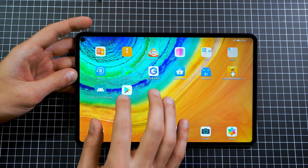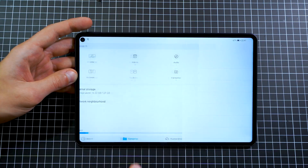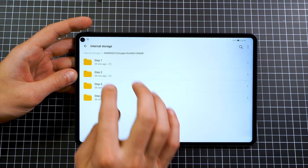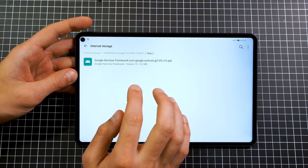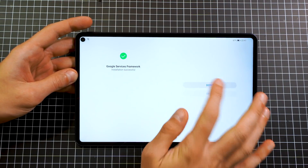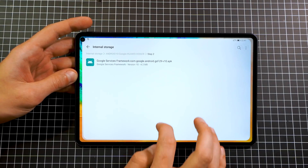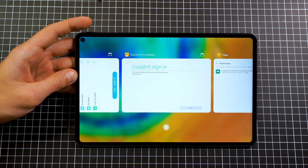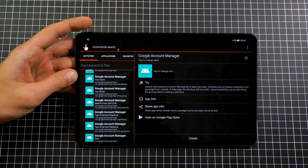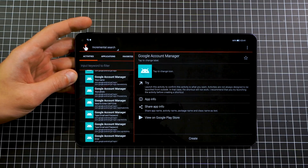Swipe away the error and go back to files. Go to internal storage, go to Step 2, and install the Google Services Framework. Once installed, go back to the background apps, return to that Quick Shortcut Maker screen, and hit the next button. As you can see, the sign-in was successful.